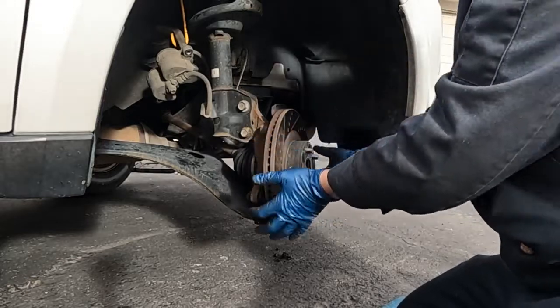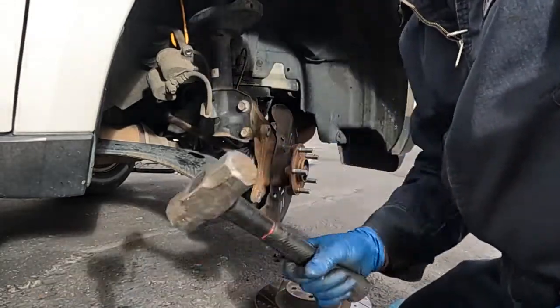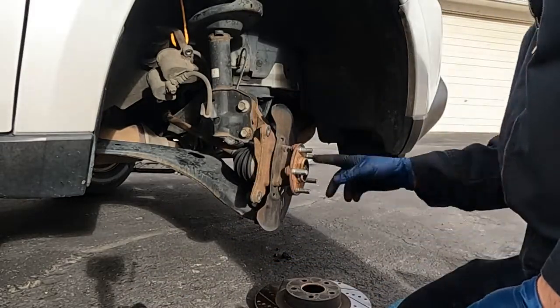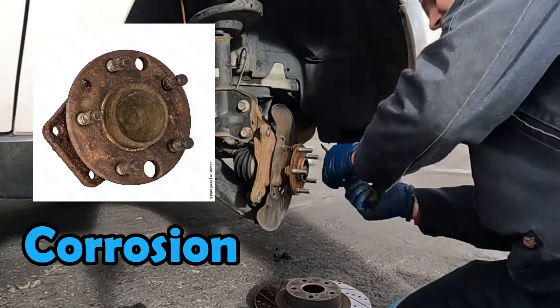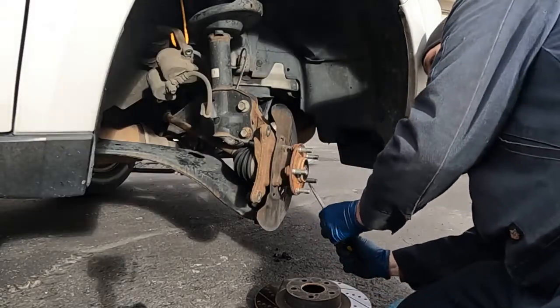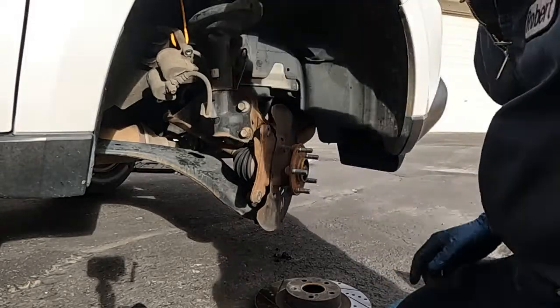Now the rotor comes off. This one came off pretty easy. If you're having trouble getting it off, just use a sledge and beat on it — that vibration will knock it loose. Now we want to look at our wheel hub and see if there's any big corrosion. We'll take a wire wheel or a flat scraper and just get off any heavy corrosion we can see. You want a nice flat surface for our new rotor.